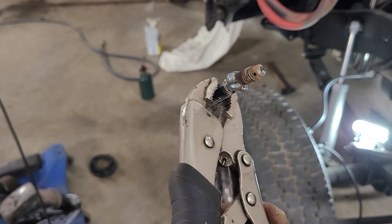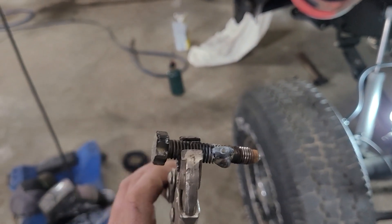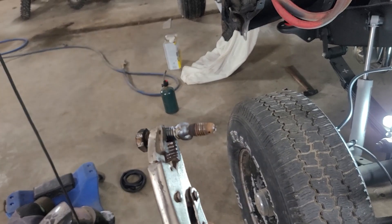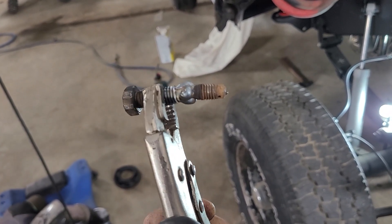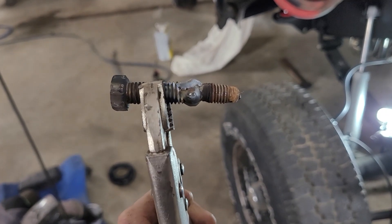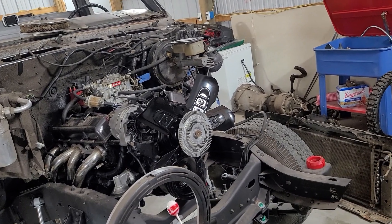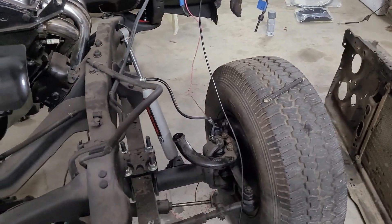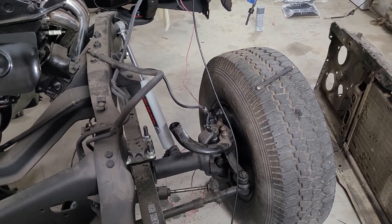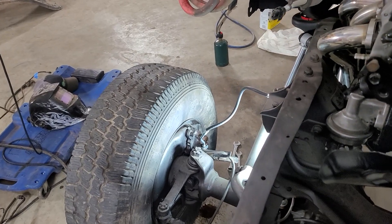Stubborn little thing, but finally went our way. Went through four nuts welding them on — kept twisting the top of that bleeder off — and finally welded a bolt where I could get a good weld all the way around it, and it finally came out. That's a good deal, may save these calipers. Bled them a little bit and pumped up pressure, and it's not sticking. Got fluid down to it, it's got a pedal, and it's not sticking. So I'll get another bleeder and put in this one.